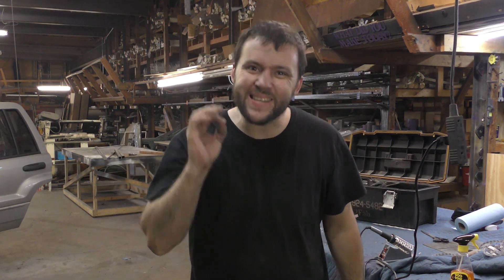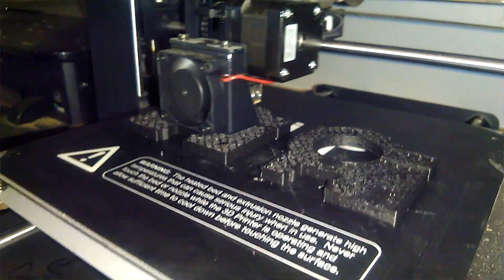Alright, one tool you were not expecting a metal worker to tell you you need to have in your shop: a 3D printer.